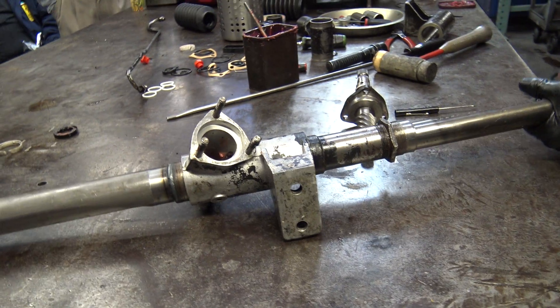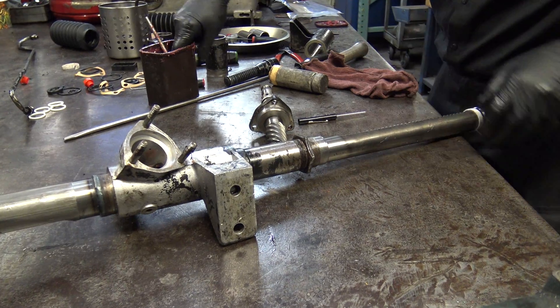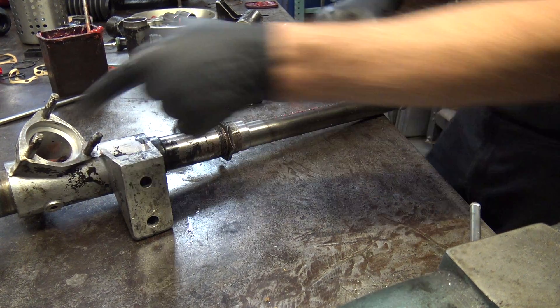Since we don't put 90 weight in there anymore, I'm going to load this rack up with grease. I just kind of fill the teeth because it's hard to do once it's in there.